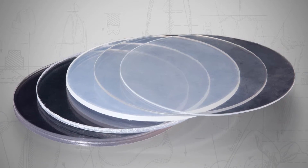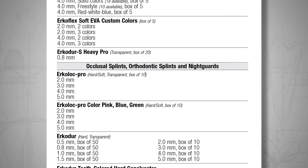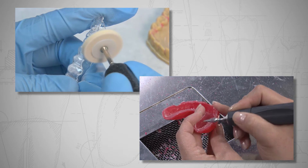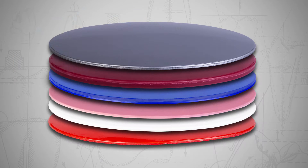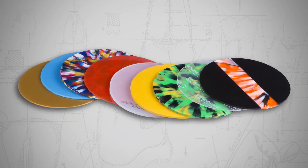ERCODENT thermoforming discs are available in various thicknesses, ranging from 0.1 to 5 mm, and the ERCOFORM 3D Motion allows users to fabricate anything from nighttime retainers to athletic mouthguards. Choose from a wide variety of colors and designs to suit the individual tastes of your patients.